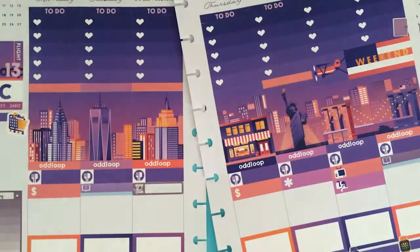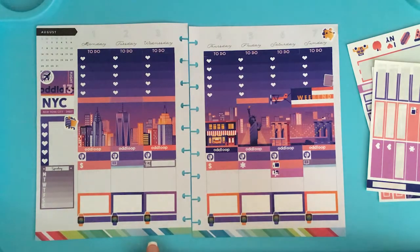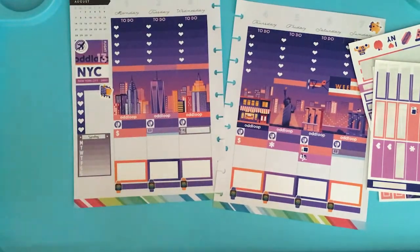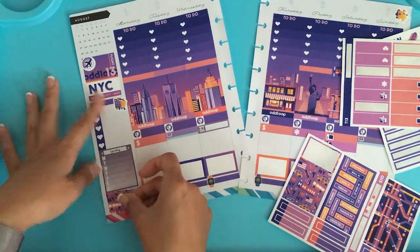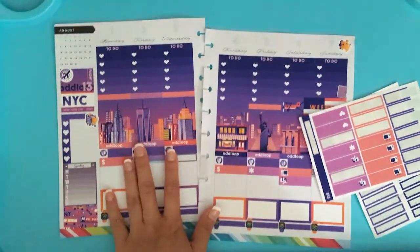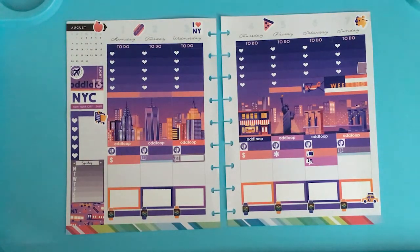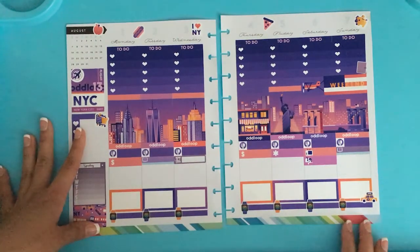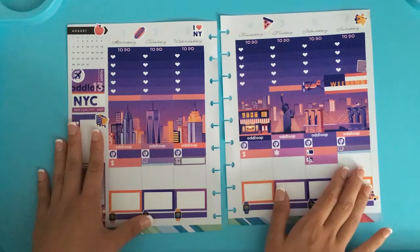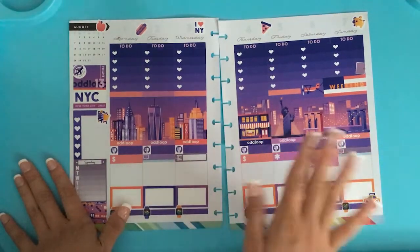Oh my goodness, this is so gorgeous. Let me zoom you guys back out — the spread is so gorgeous, I am just so happy looking at this. Last thing, I promise — placing this washi right underneath here, and it's literally the perfect width. Now we are officially done with this plan with me! I really hope you guys enjoyed. I am absolutely in love — I don't think I've ever been this in love with a spread. I love the pop of rainbow at the bottom. Let me know if you guys have any requests for future videos, and I'll see you guys in my next one!